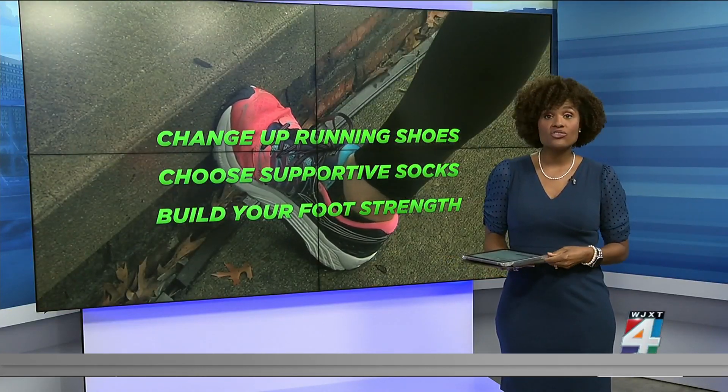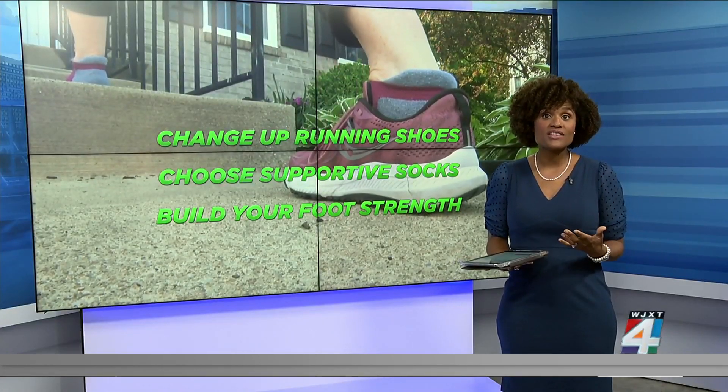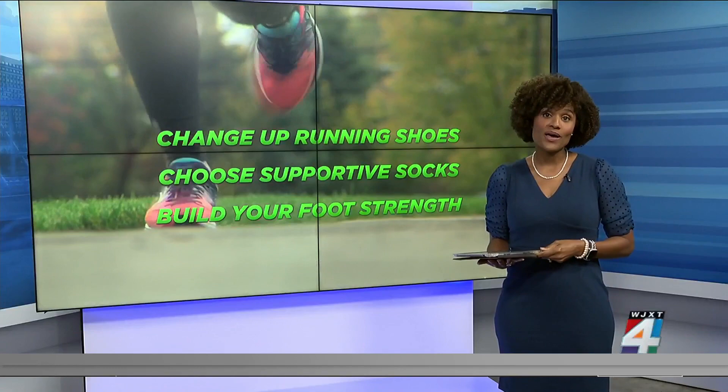Since all running shoes are different, changing which ones you wear periodically can break the repetitive stress running puts on your feet. Also, socks specifically made for running and a supportive insole can also help.